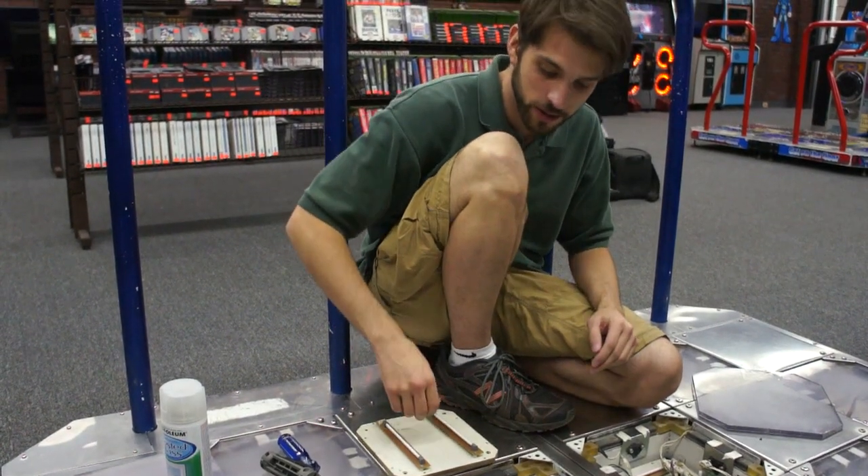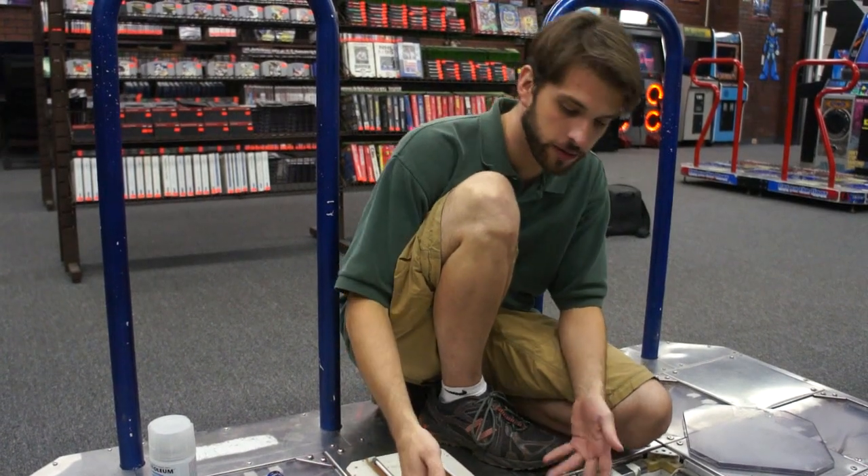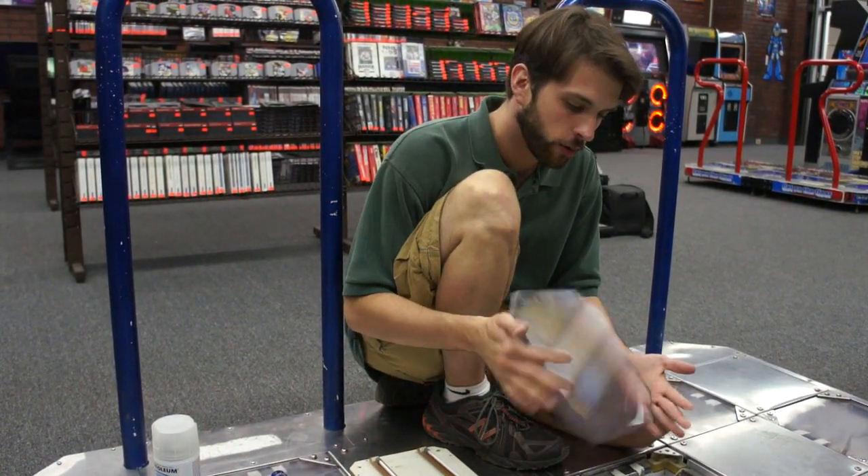I'm here again at SavePoint in Westminster, Maryland, and this time I've taken to their DDR machine. Originally it started with these thin acrylic arrows that they've been breaking, and we had some problems.